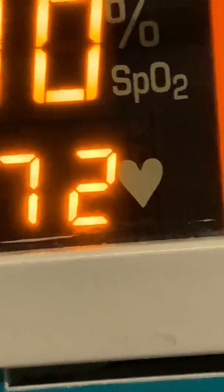Especially since I'm so mobile. So, looking at this: this is my oxygen saturation and heart rate. The top is my oxygen saturation, the bottom is my heart rate. This PI, or perfusion index — I don't have good perfusion in my extremities, so it is very low.